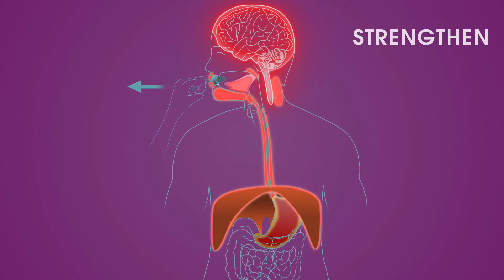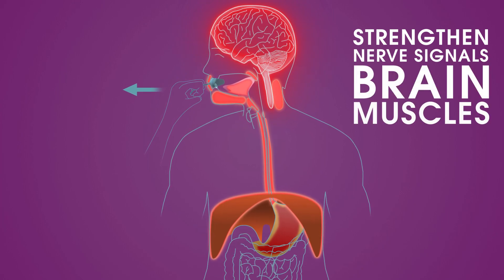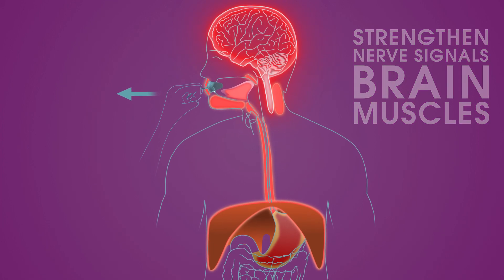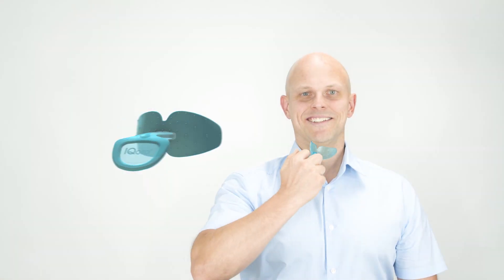With IQ Oral, you strengthen both the nerve signals up to the brain and down to the muscles, which must work together when you breathe, eat, and swallow. IQ Oral is simple training for complex and vital functions.